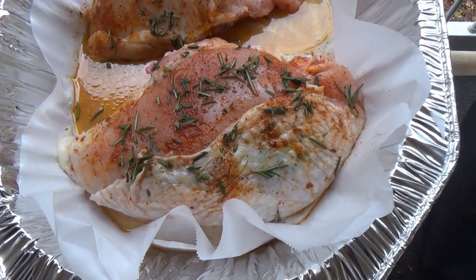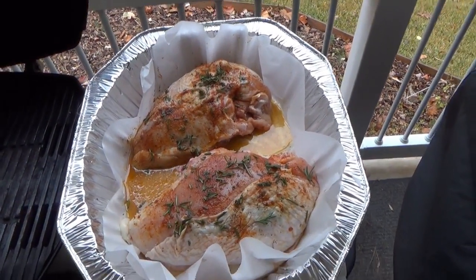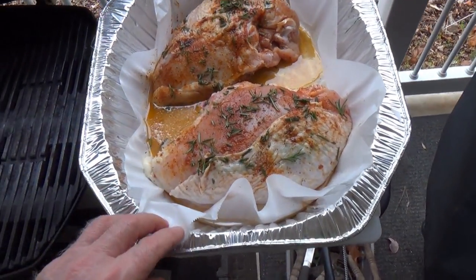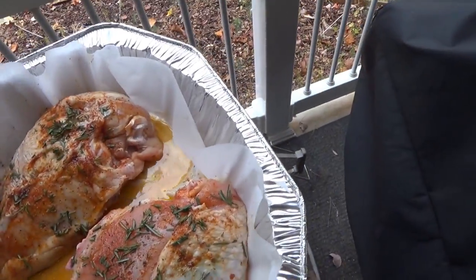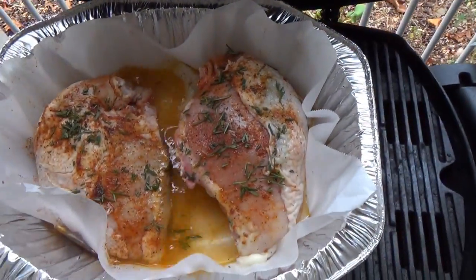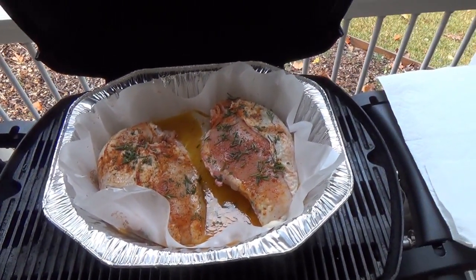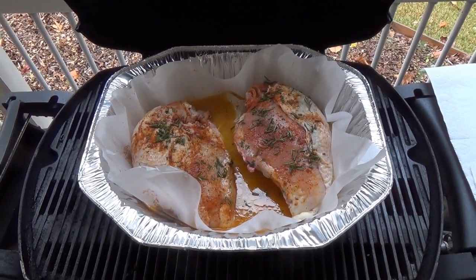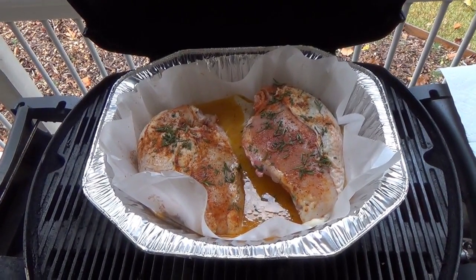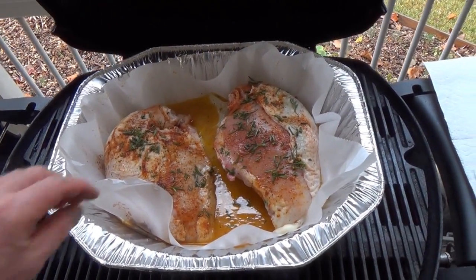Rosemary and turkey were just made for each other. I didn't want to have to clean the cast iron pot afterwards, so we're doing it in an aluminum pan. But we don't want the aluminum touching the food, so we've got parchment paper. They get a little brown around the edges, but it'll still cook just fine. I got the grill going — it's actually cold enough I wouldn't mind the heat inside today. The grill will be about 400 degrees, and after about an hour to an hour and a half, I'll put aluminum foil over the top so it doesn't dry out and stays nice and moist.